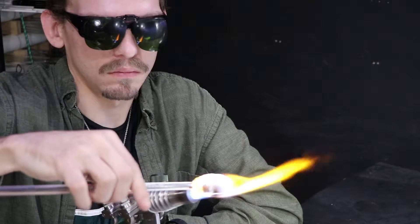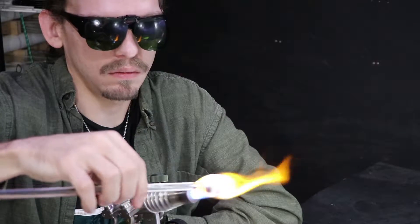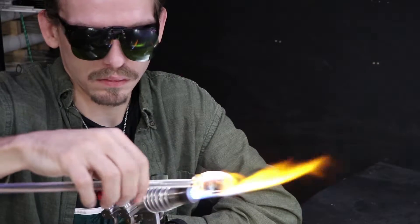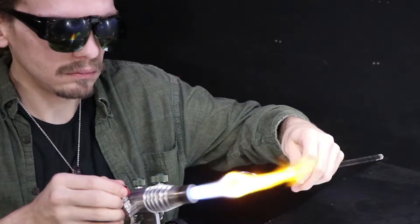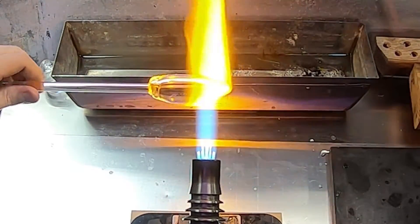I'm not planning to make it too fancy, maybe just a few dots. I just want to go into the process and show you how it works. I'll start off by heating up this large section of glass to start to round it out and get it very molten, and then flatten it out into a disc.